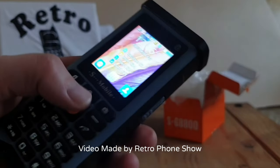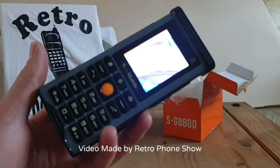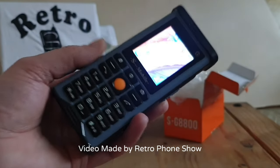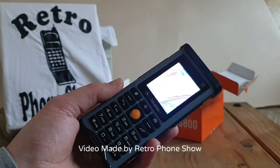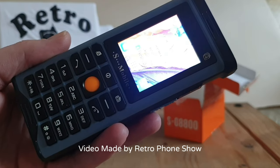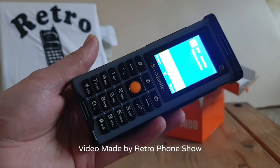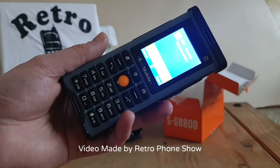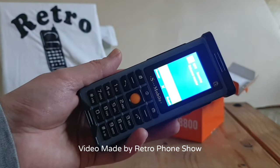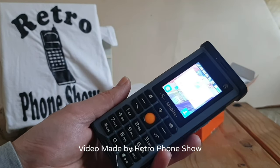Right then, let's try ringing it. There we are.